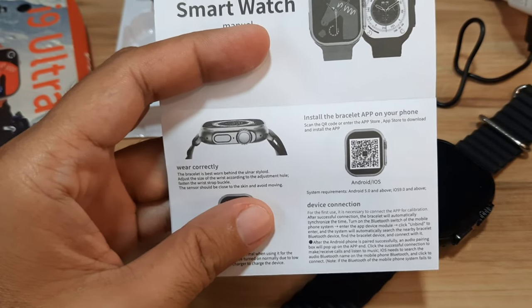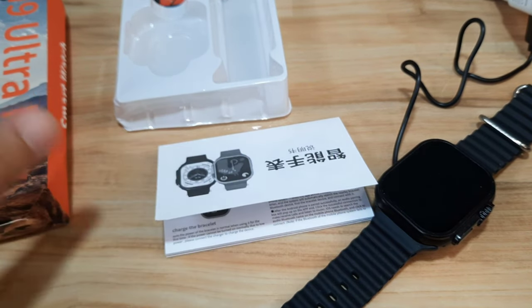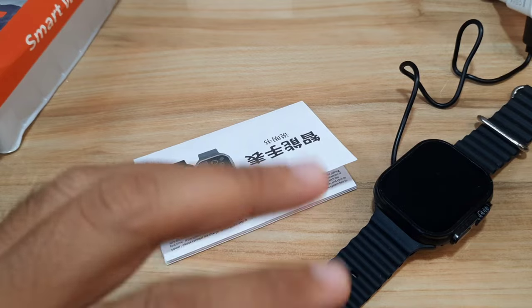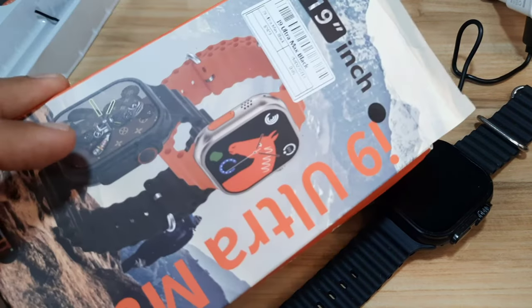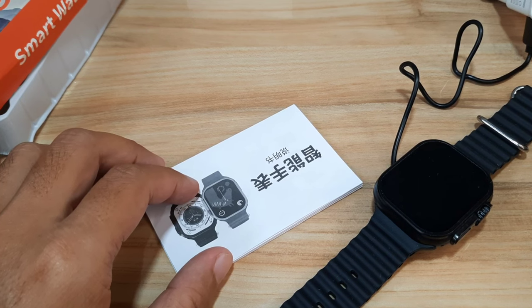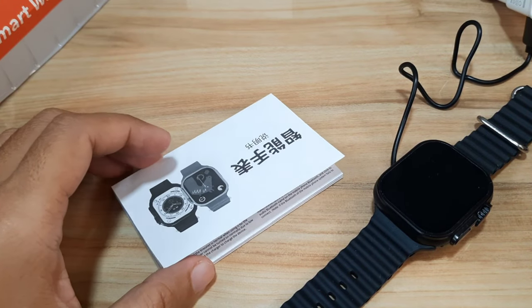Let's try and pair the Laxa Fit app with this smartwatch. This is a step-by-step guide on how to pair the Laxa Fit application to your Laxa Fit supported smartwatch — in our case, the i9 Ultramax. If you have any questions regarding the video tutorial, just drop a comment below and we'll try to answer. Let's start and download the app from Google Play.